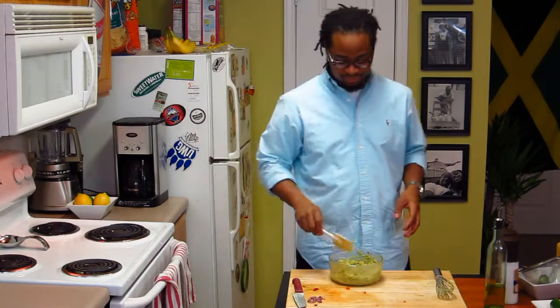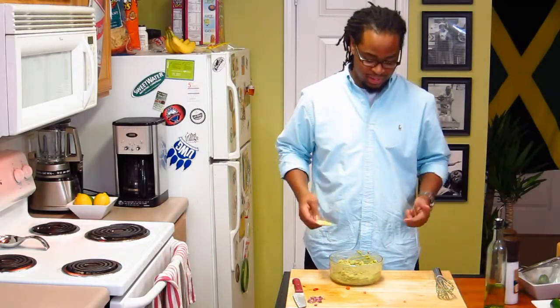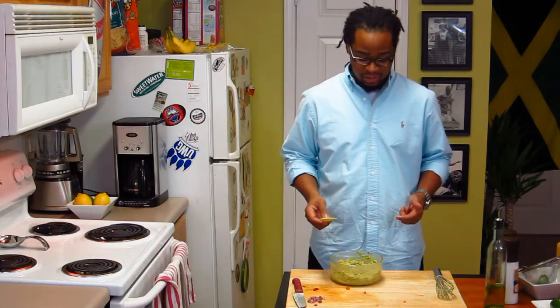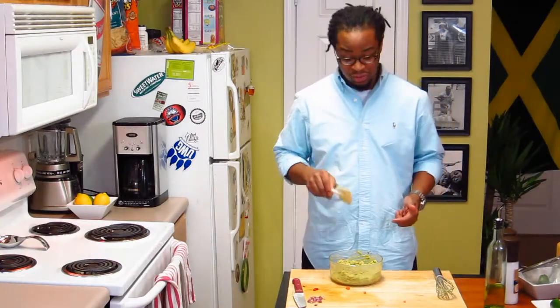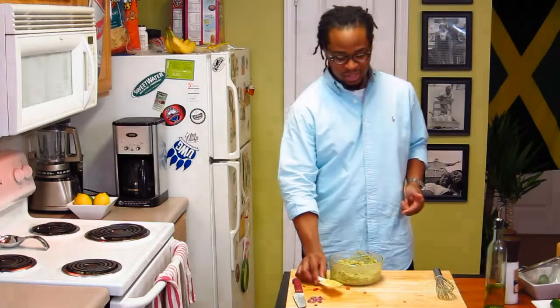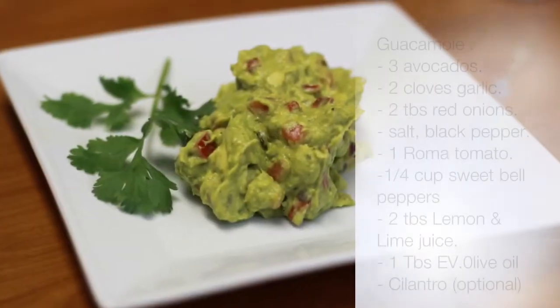That's it! So in the spirit of Cinco de Mayo, we just made some guacamole. Go ahead and get my chips going and this is going to be pretty good. I'm actually going to be making some shrimp tacos, so I'm sure this guacamole is going to be excellent on top of my shrimp tacos. Let me get this put in the fridge and see you later.